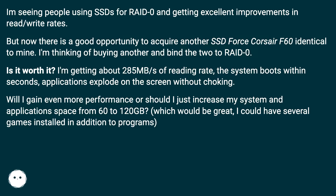I'm getting about 285 MB/s read rate, the system boots within seconds, and applications launch instantly without choking. Will I gain even more performance, or should I just increase my system and application space from 60 to 120 GB? That would be great — I could have several games installed in addition to programs.